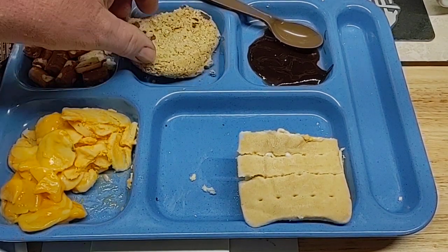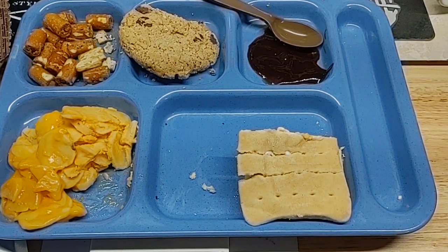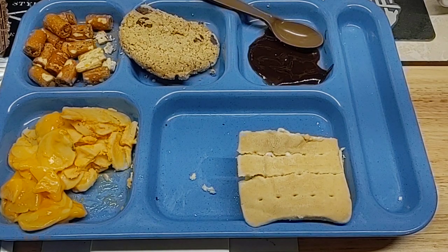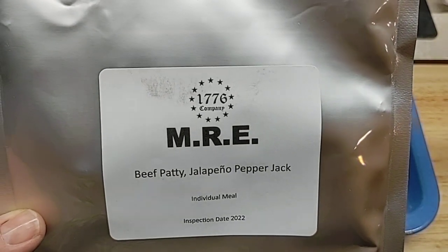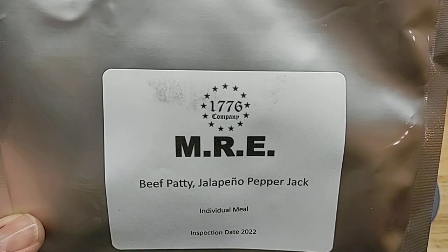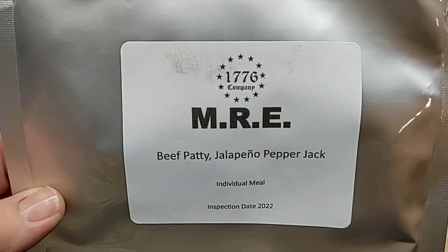I'd like to thank Leah for getting this, and mad dog 346 for helping her out. He's going to do a video sometime to kind of introduce this a little bit. This is it for our 1776 Company — Independence Company 1776 for short. Thanks for watching everybody, and we'll see you all later. Goodbye.